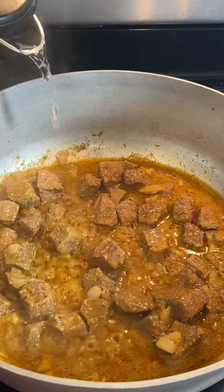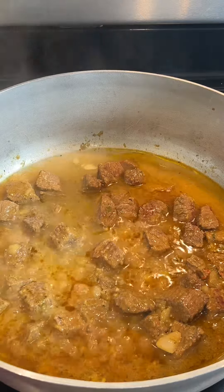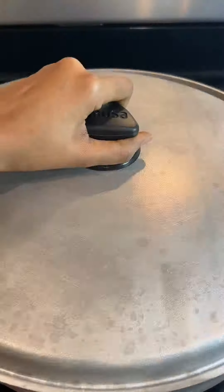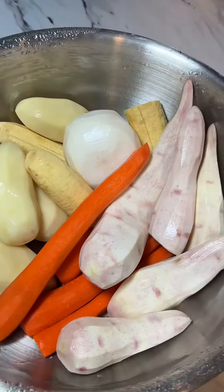Next I'm going to add a little bit of water to help the meat cook and cover the pot for about 10 minutes. While that's cooking, I'm going to prepare my root vegetables. Here I have some purple malanga, potatoes, carrots, plantains, and radish — you may add any root vegetable of your choice.